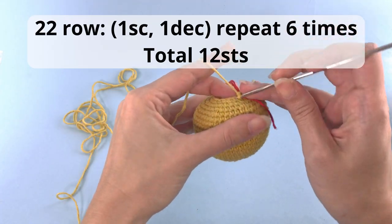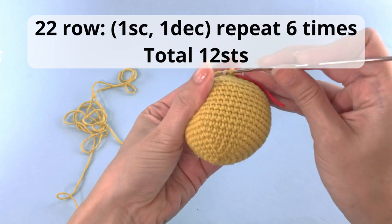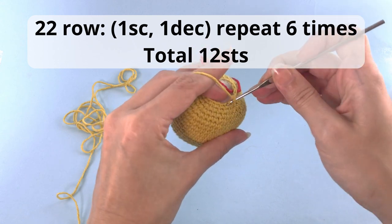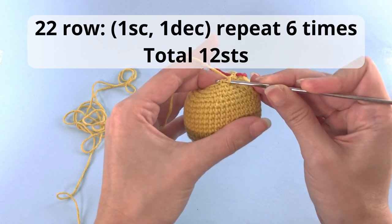And let's move on to our last row. For row number 22: 1 single crochet, 1 decrease, repeat 6 times, and you'll have a total of 12 stitches. And this will be our last row.